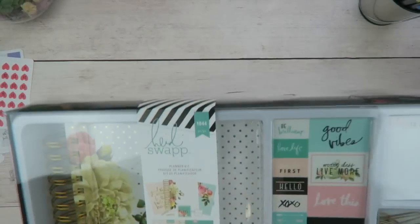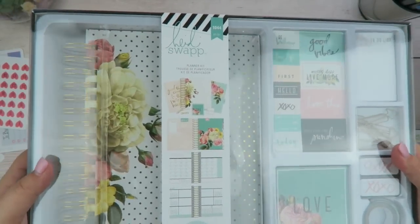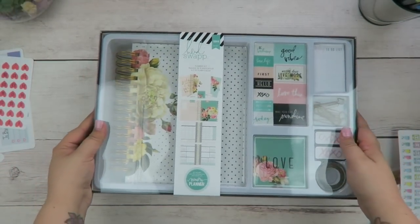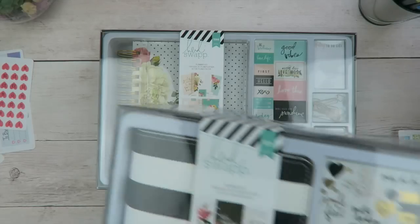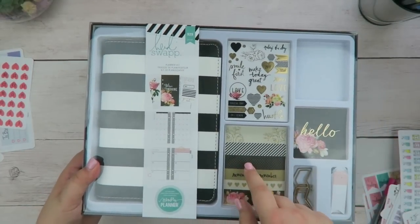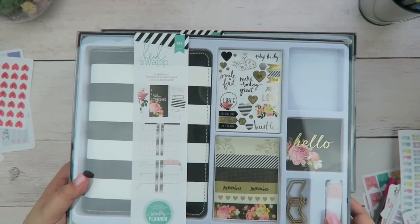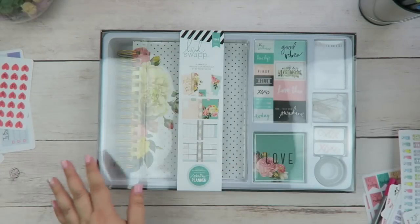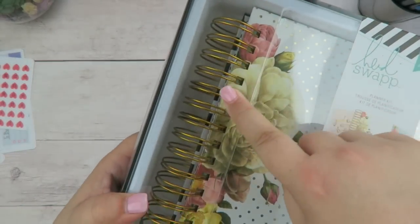Hello again! Like I mentioned in my last video, which is going up at the same time as this one, I got two planners today from Michaels from the Heidi Swapp line. If you want to see the unboxing of the other one, click the link right around here and it will take you to the video. So let's move on to this one.